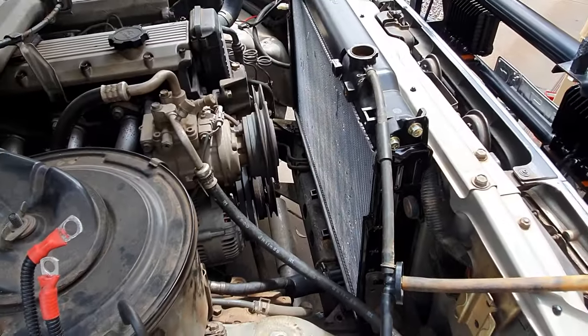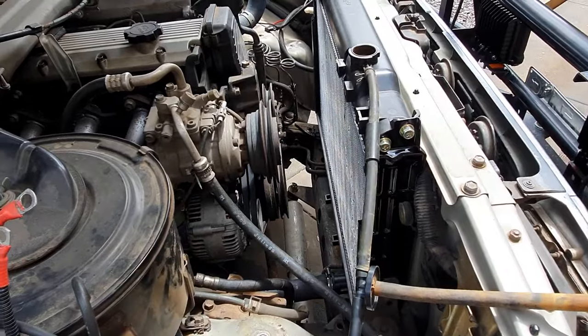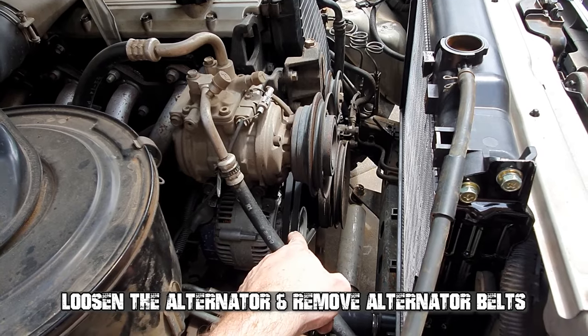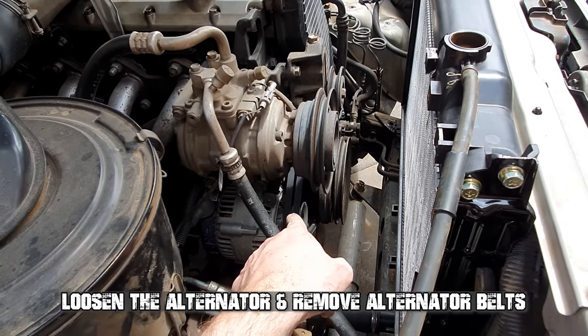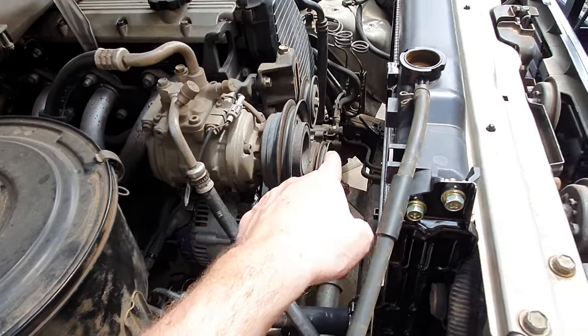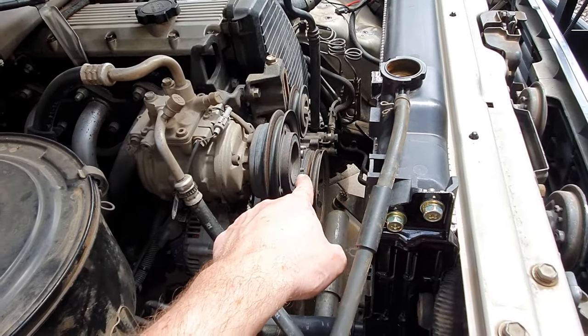Once that's out you're left with this, and the next thing will be to loosen off your aircon bottom bolt and then your tensioner, and remove the AC belts to get the pulley off for the water pump which is sitting back here.